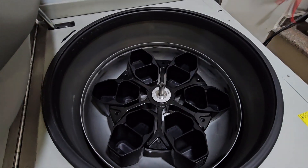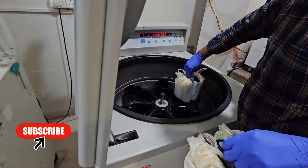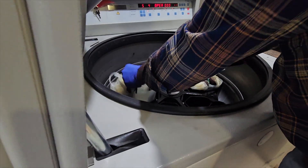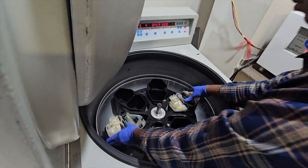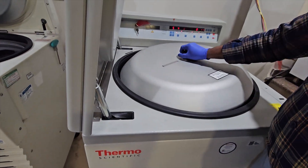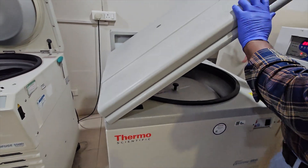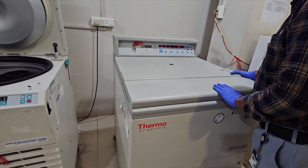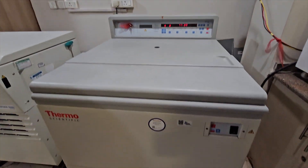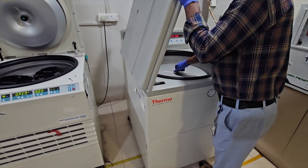This is the centrifuge chamber. Buckets are placed inside the chamber. Now the machine is put into a hard spin centrifugation at 22 degrees centigrade for around 8 minutes.